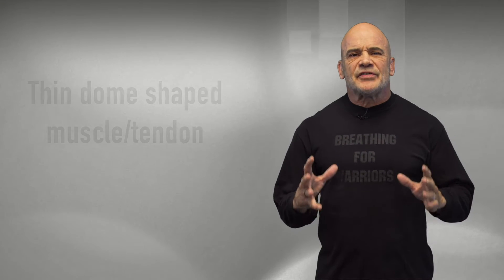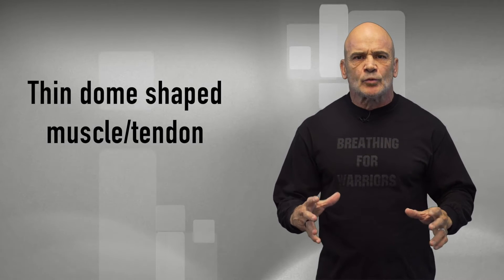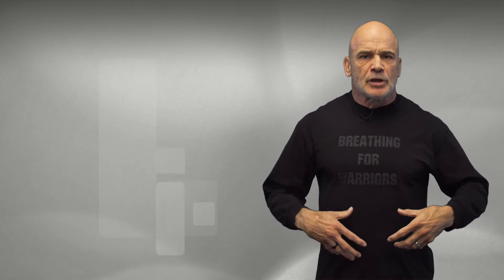Your diaphragm is a thin dome-shaped muscle tendon which separates the chest cavity from the abdominal cavity. It's connected at the bottom of your rib cage, all the way around. If your fingers are here underneath your sternum, you can walk them down all the way to the back along the spine.